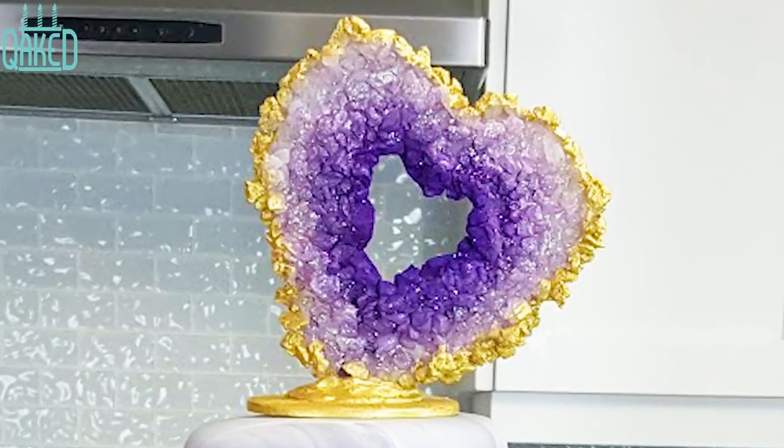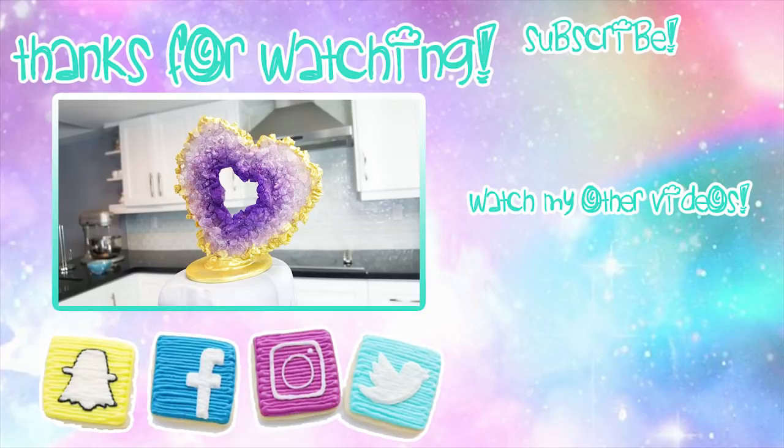I hope you liked this video. If you did, please give it a thumbs up, and if you have any suggestions on what I should make for a future video, please let me know in the comments below. And please don't forget to hit that subscribe button. Thanks so much for watching and I'll see you next week. Bye!